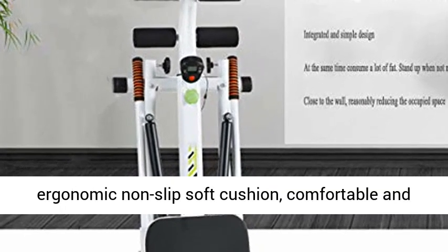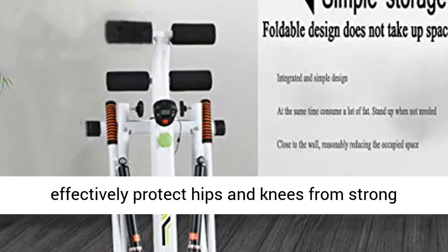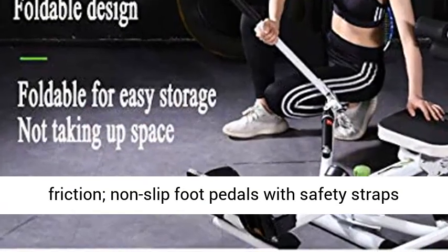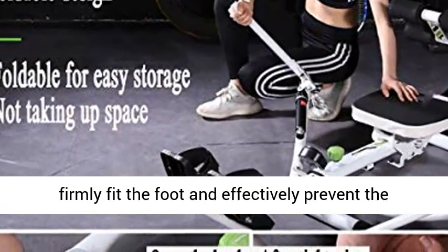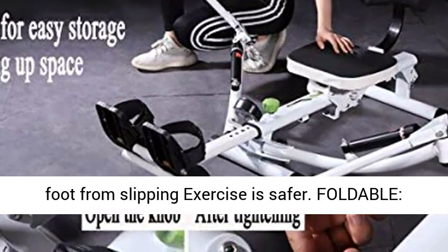Ergonomically designed with a non-slip soft cushion, comfortable and effectively protecting hips and knees from strong friction. Non-slip foot pedals with safety straps firmly fit the foot and effectively prevent the foot from slipping, making exercises safer.